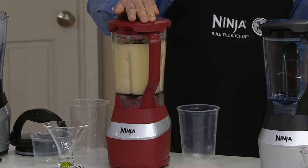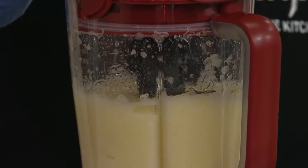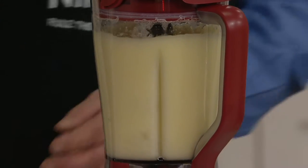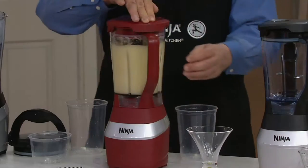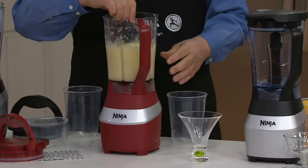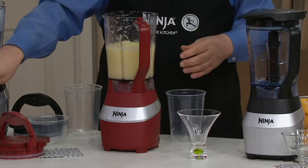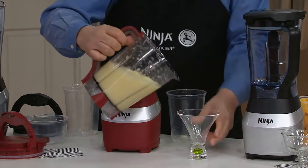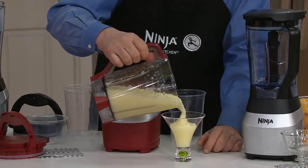I can already tell this is going to be good. You just leave it on until you see that it's reached the texture you like. That took all of two fingers to do. Before this pours, I want you to think about your own blender — if you try to do big amounts of ice inside of it, what would that look like at the end of 30 to 45 seconds? Does it look like this?